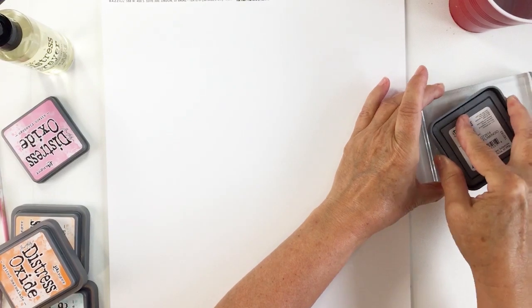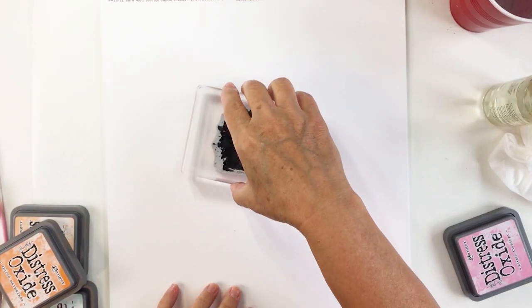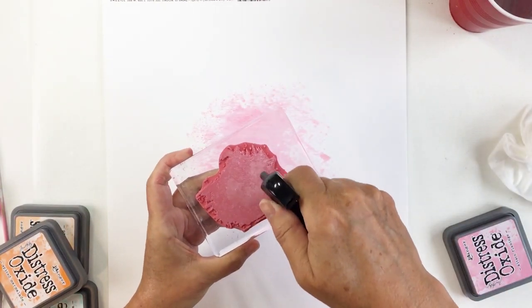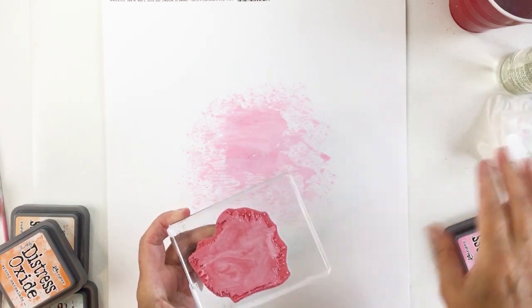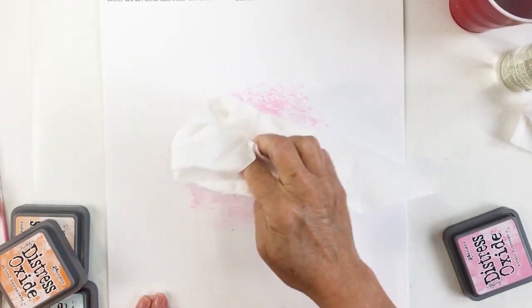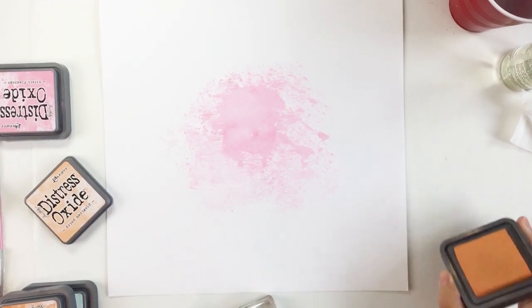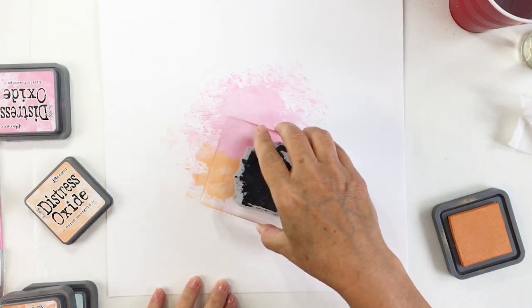I'm going to start off here with a piece of white cardstock and I decided to add some distress oxide ink to my background with this stamp here. I'm going to be adding some Kitsch Flamingo and some Dried Marigold to my background to create the mixed media. I really wanted to do a pink and orange color scheme with a little bit of yellow — a color combo I absolutely love. This color combination runs throughout the collection, so I chose some ephemera, different elements, and a stamp to create the project using that color combination.